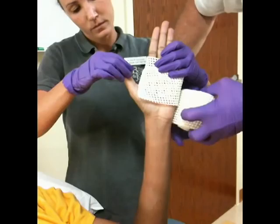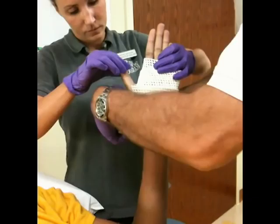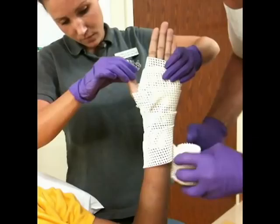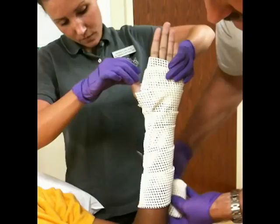Then we wrap it around the back of the hand. Another cut is made on the top half, again to allow for the thumb. The material is then folded over itself and overlapped about 50% as you wrap down the arm.